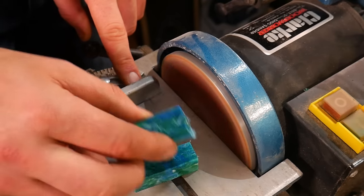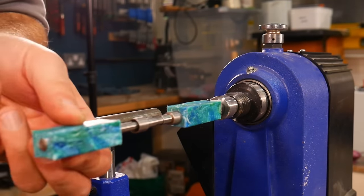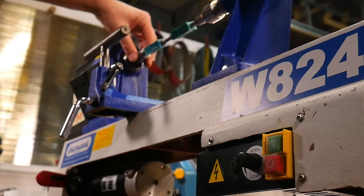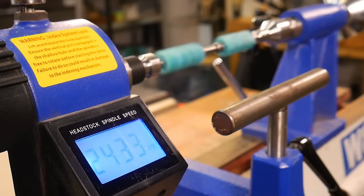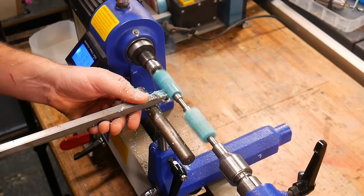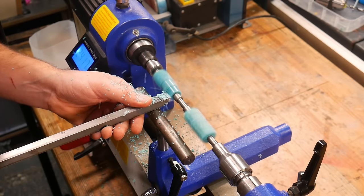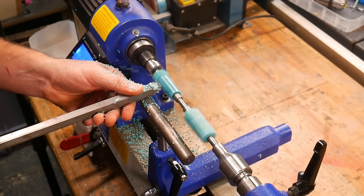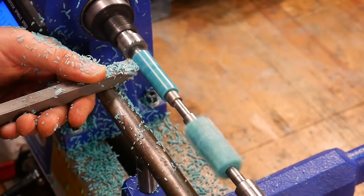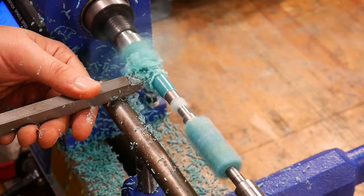Once the brass tubes are in place and the ends have been trimmed flush it's time to mount them on the lathe. We're using a square carbide turning tool as we found it gives a really clean finish, but HDPE does turn really nicely with all turning tools. This is where you can add your own little bit of style to the pen — you may prefer a simpler slender design or you might want to add a bit of flair with some different shapes and grips. Personally we prefer slightly slimmer pens so that's the kind of thing we're going to be turning.